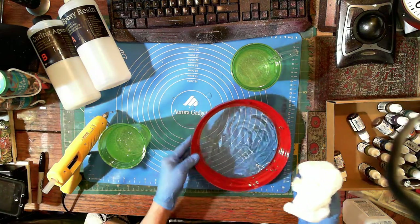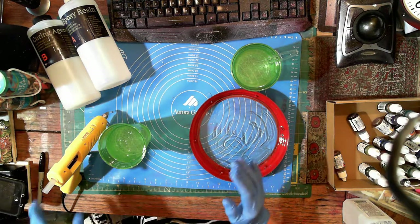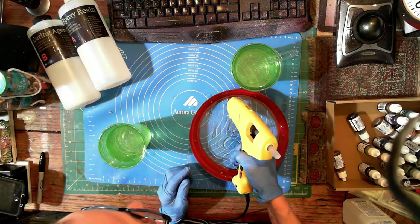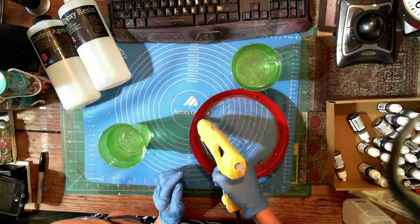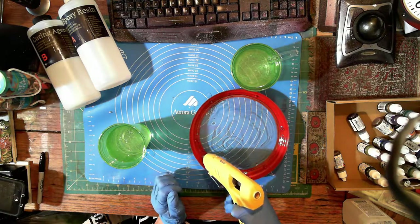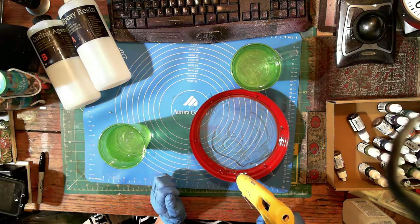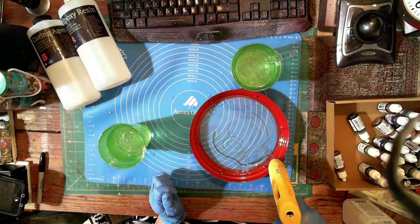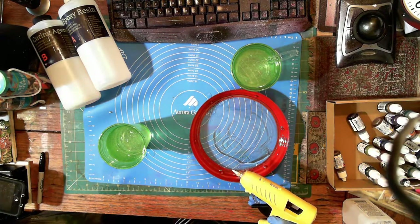We're learning and growing together - that's the joy of this, right? So now I'm just gonna shoot some hot glue around the edges. Whether it sticks I don't know, but I hope so. It's probably going to add some texture and I'm really not happy about that - but maybe it'll be something cool because I love glue.